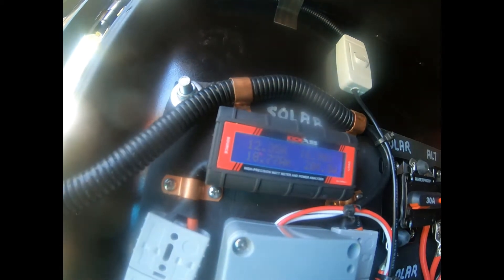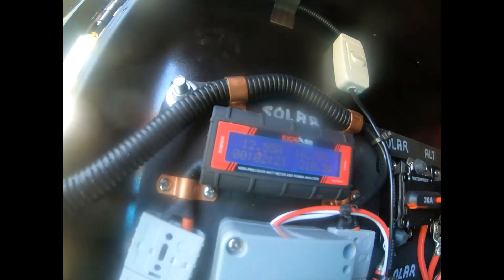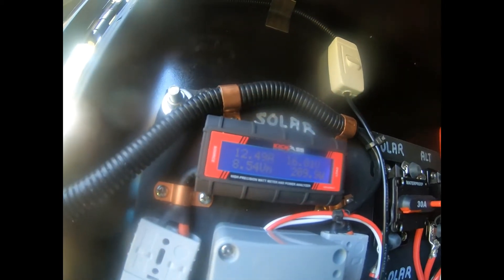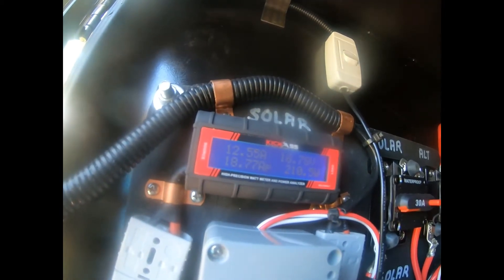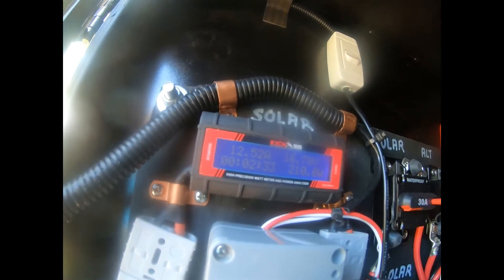So it's around 12.3 to 12.6 amps going in, and 16.78 volts — probably because of the length of the cables and having both of them connected.